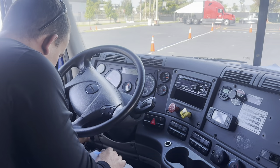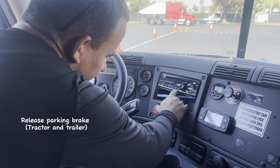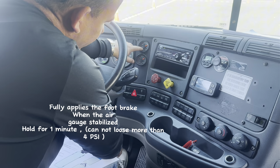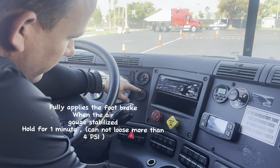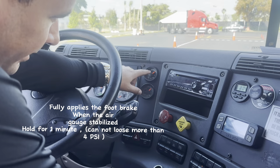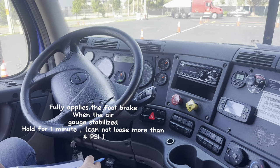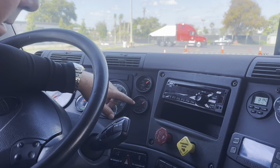Now I'm going to turn off the engine and go back to electric mode. I'm going to check my two air gauges. Now I'm going to release the tractor parking brake and trailer parking brake, and push and hold the brake. I'm waiting for the air gauges to stabilize — they are stabilized around 100 PSI, this one around 105 PSI. Now I'm going to hold the brake for one minute. I cannot lose more than 4 PSI. After one minute, I did not lose more than 4 PSI, so it's working properly.